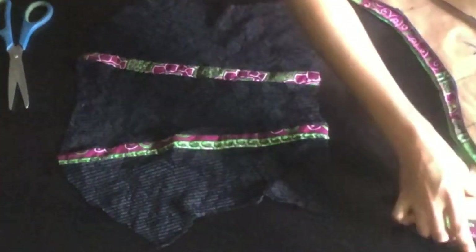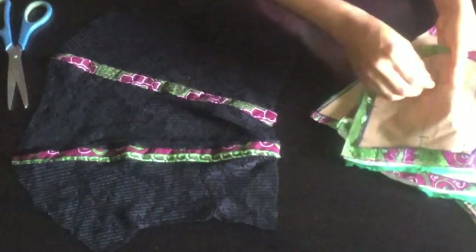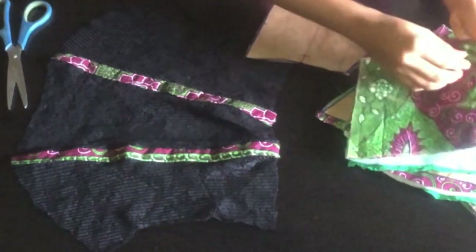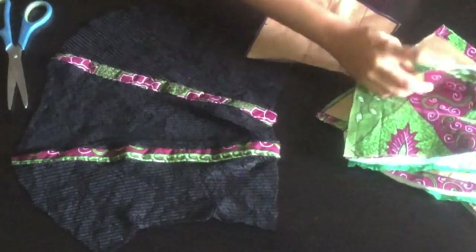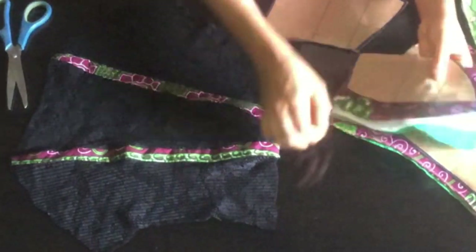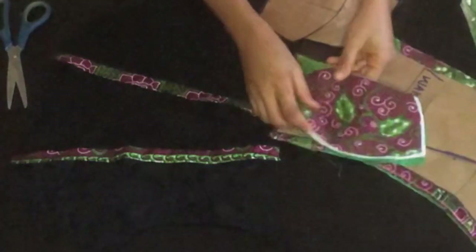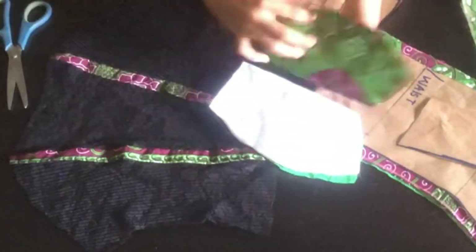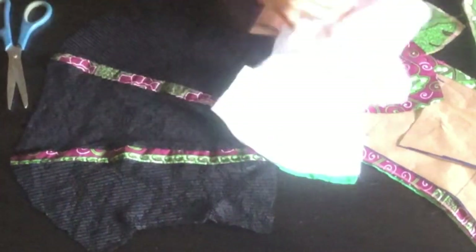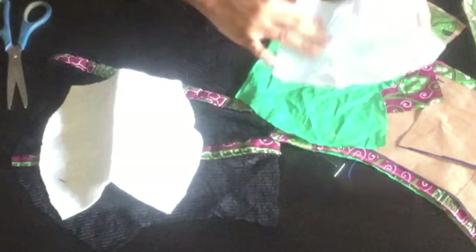I'm going to move on to the upper part. At the upper part I'm just going to unpin my pattern and then join it. After that I'm going to iron my gum stay to my lining. This is what I have — this is my lining — and I'm just going to iron my gum stay to my lining.